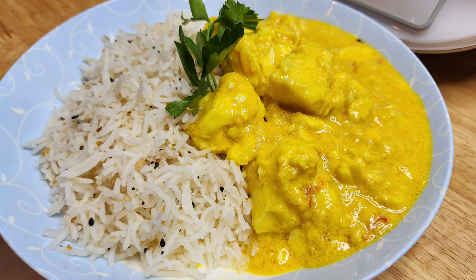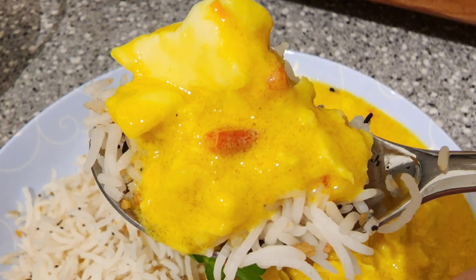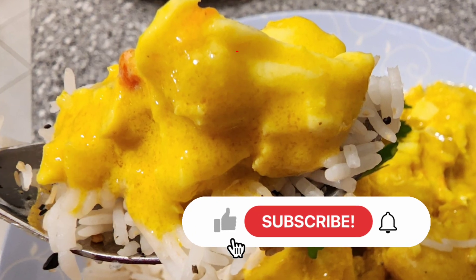Here's our Keralan fish curry — doesn't that look very tasty? Bon Appétit!